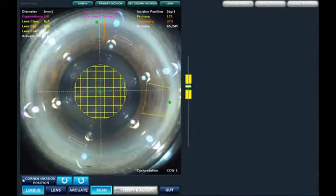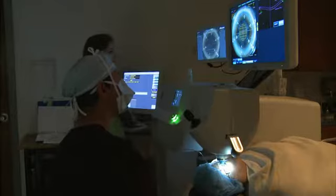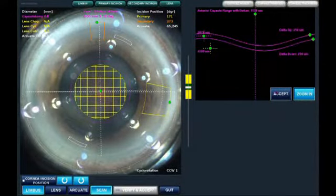This is using the new matrix cube pattern to divide the lens. In the new software it automatically finds the limbal landmarks as well as presets all of the incisions based on the surgical plan. So we can pretty much go right to high definition OCT scanning.